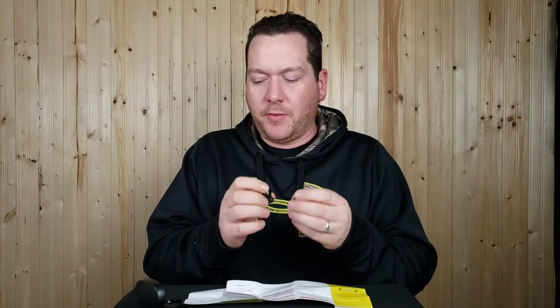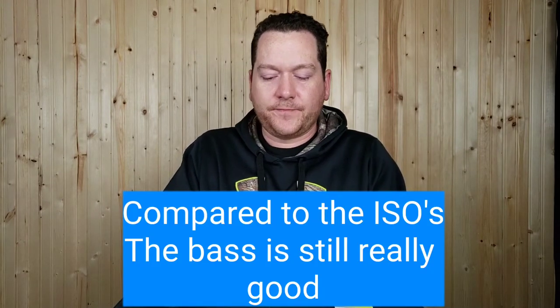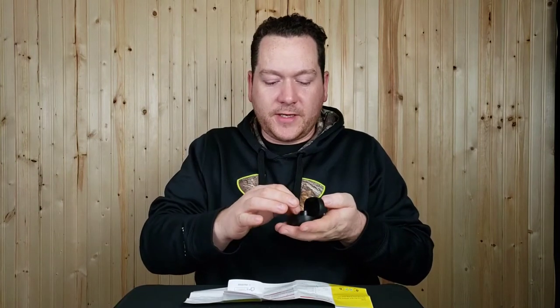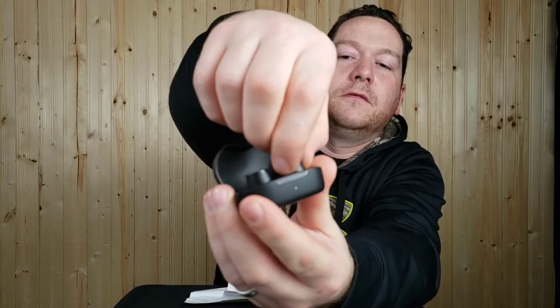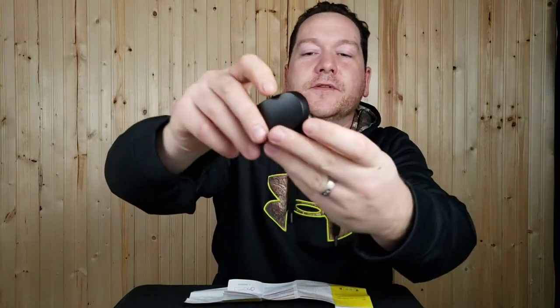First impressions are pretty good. They have a very similar sound signature to the ISOs — possibly lacking a tiny bit of bass, but the same amount of volume. There are no touch controls; there are actual physical buttons on the earbud. When I put them back in the case the magnets pull them right into place, which is something I really didn't like on the ISOs — those would flop around — so the magnets here are much better.